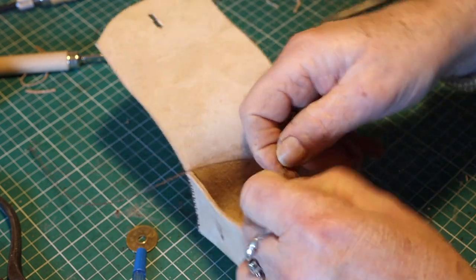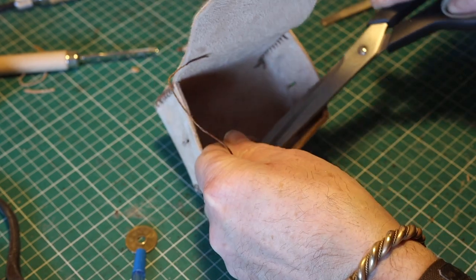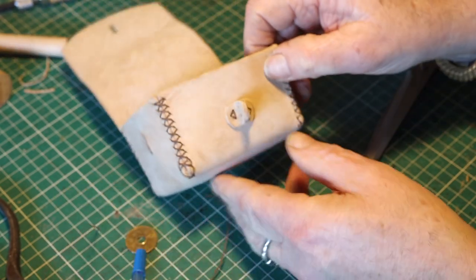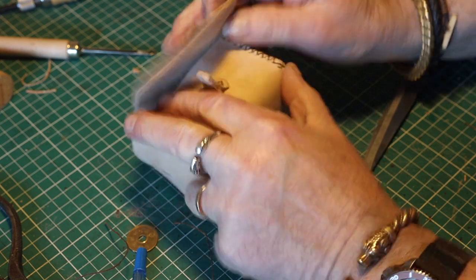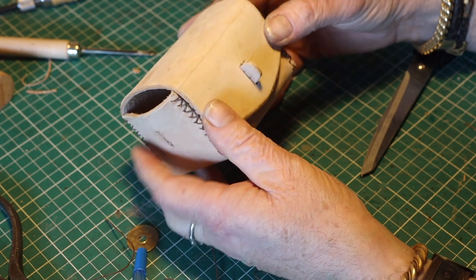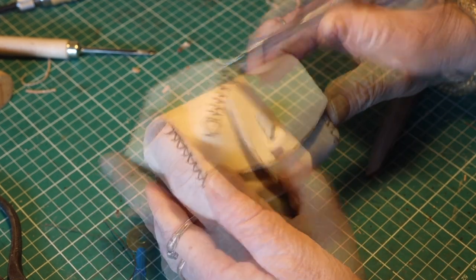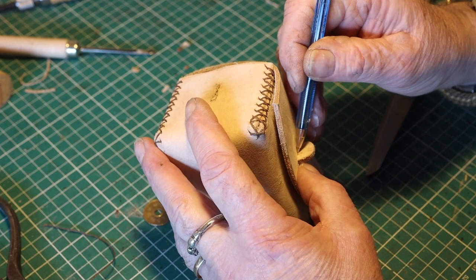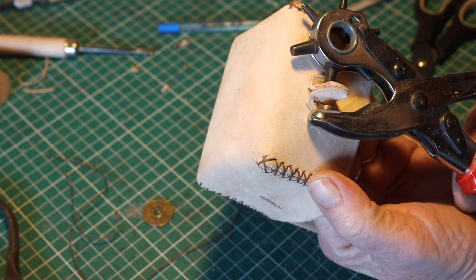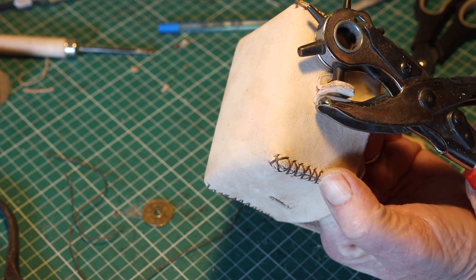Again a double knot — two times around, tighten it. Then the locking system was ready and finished. I also had to make a hole in it the same size as the one in the sides.